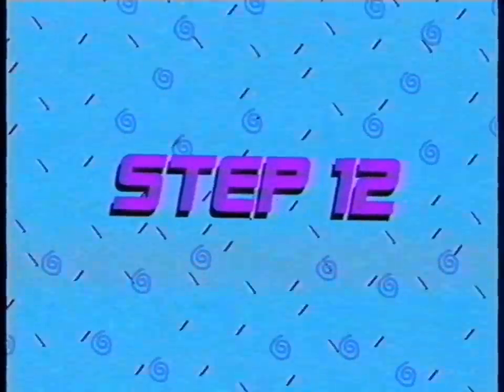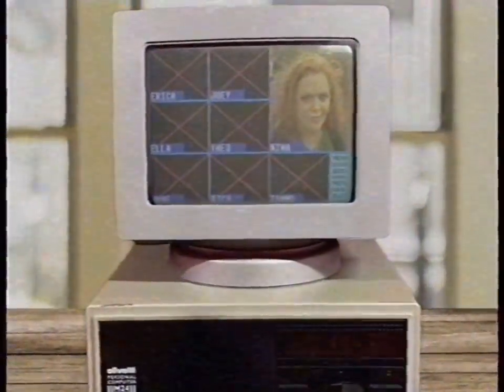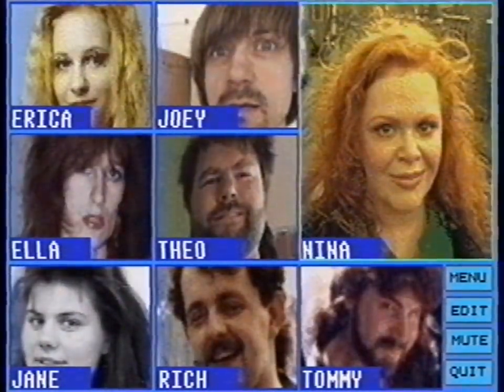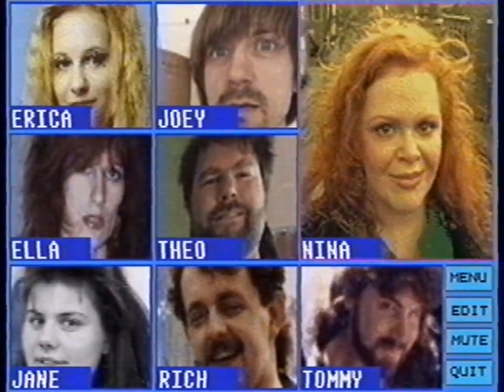Step 12, the last step: I pick up the phone and look at the computer screen. Look! Pictures of my team members. My picture is highlighted because I am talking.